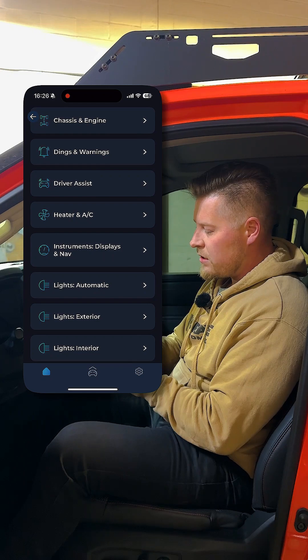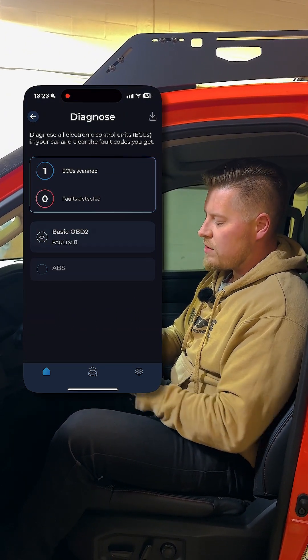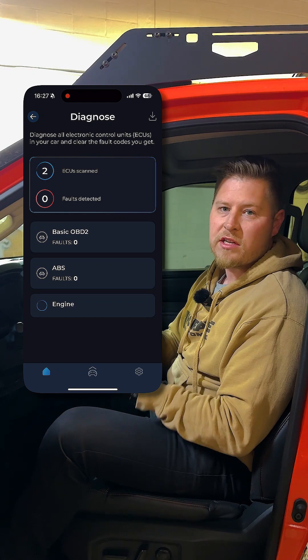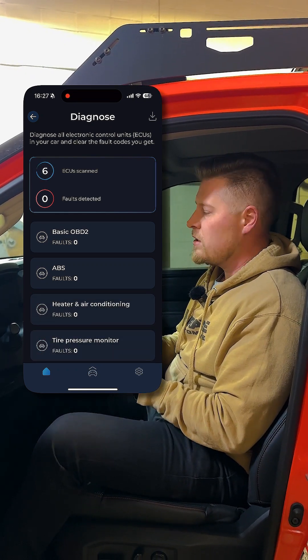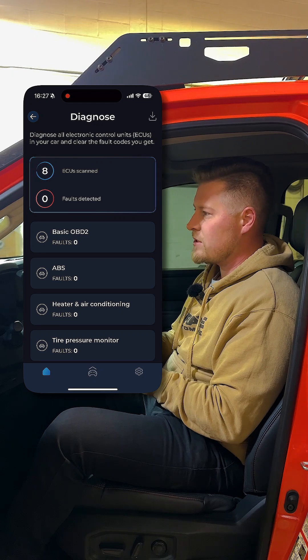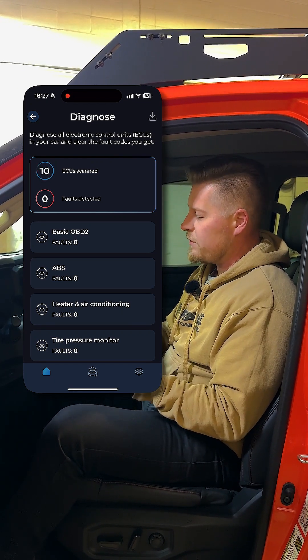So lots of really cool features here. We'll quickly go back and hit diagnose, and it'll start reading all the ECUs on this truck to see if there are any codes. It's really helpful if you need to clear a code or if you have codes you want to discuss with your mechanic or shop.